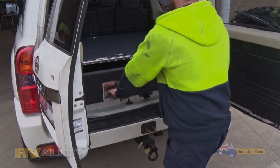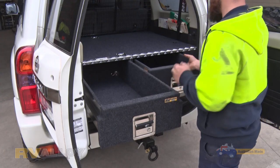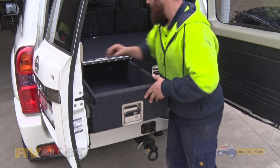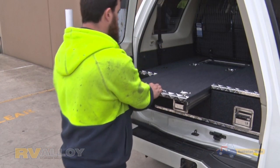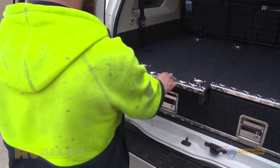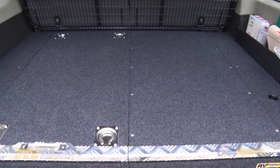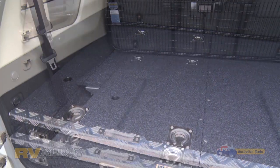The GU draw system needs to be discreetly drilled through the floor in four places, as the existing six mil captives are not strong enough to hold the system and its contents in the case of a rollover or accident. Make sure that if it isn't an RV draw system, they don't drill through the brake lines towards the rear mount points.